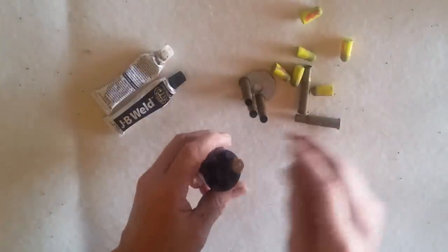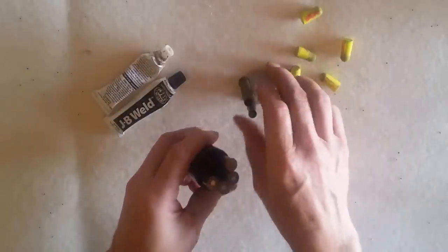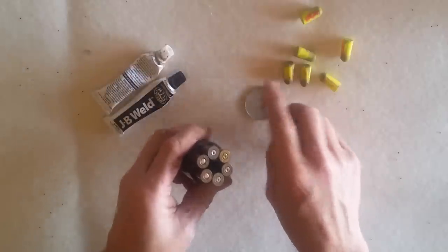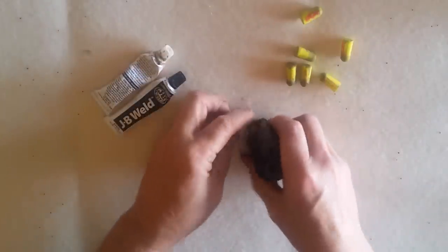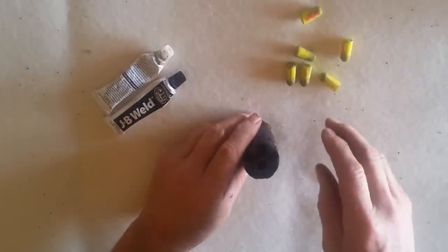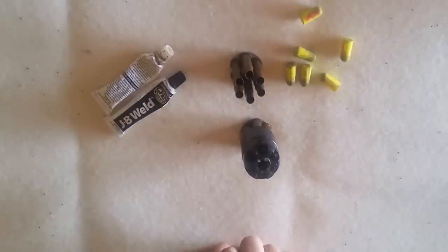If I use my cylinder here it might look better — it kind of gives away what I'm planning to do. Got JB Weld on here, you can imagine that. You can let it set overnight. What you end up with is a device that looks like this.